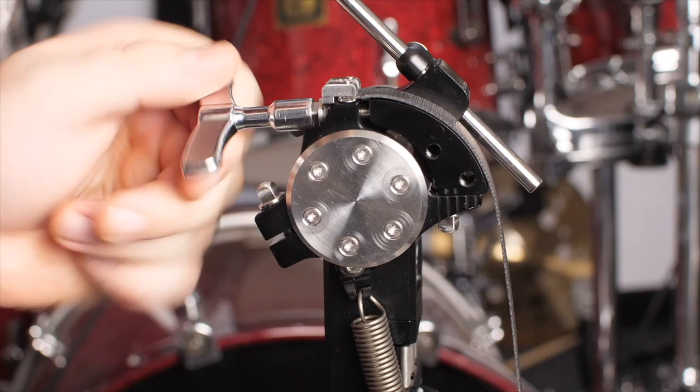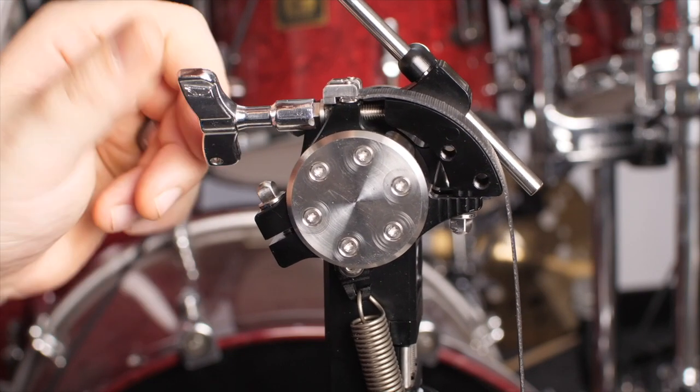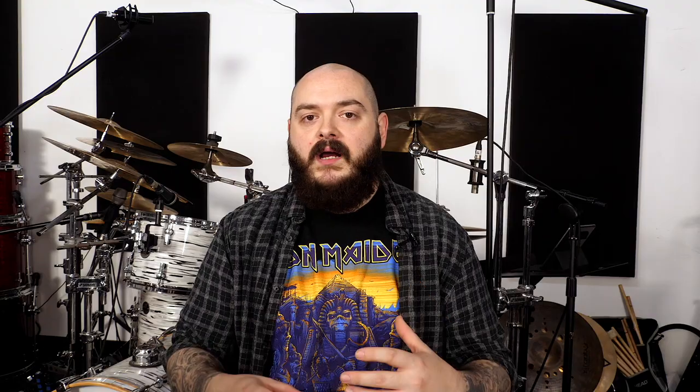The Darwin FTW pedals already have one of the most versatile cams on the market. Using this split cam design we can go from a relatively round cam, or we can open up that top half and make it a much more eccentric cam design. When you combine this with strap drive and direct drive, it gives us a huge amount of different options to play with.